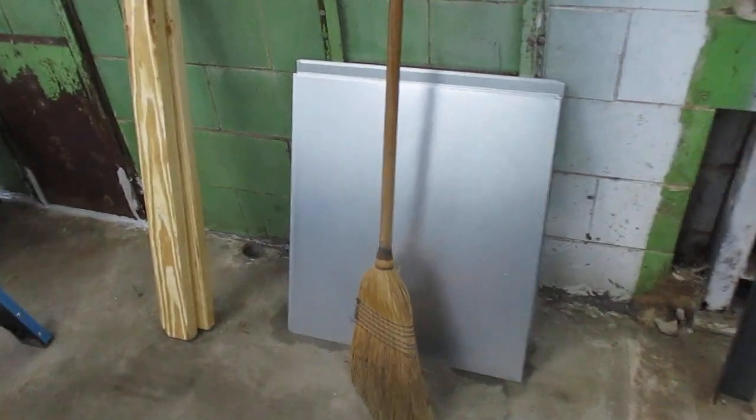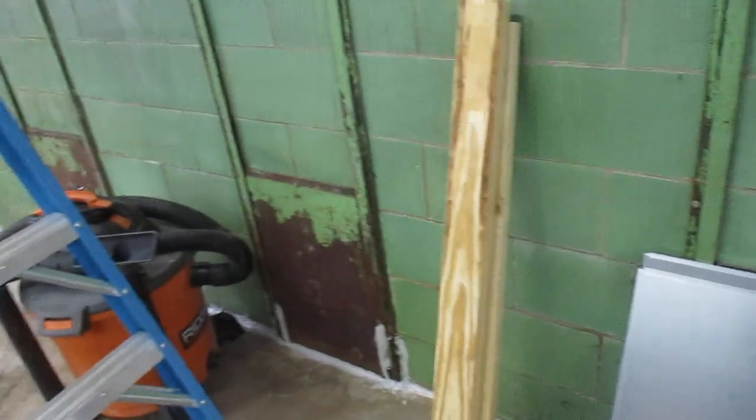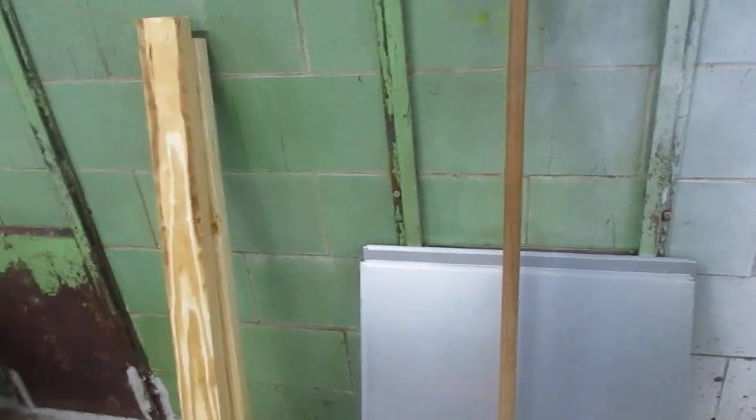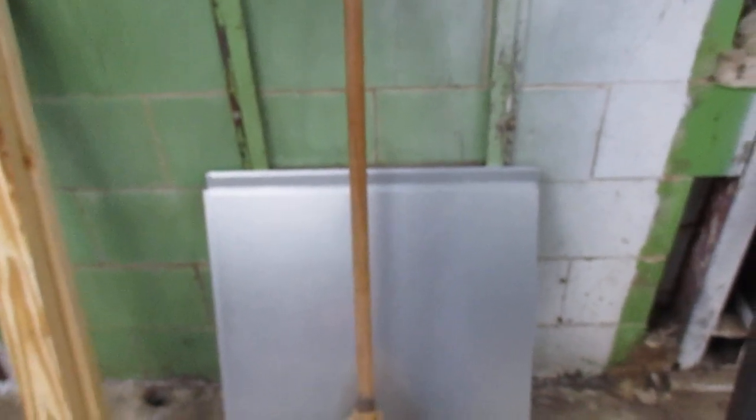These pieces of 16-gauge galvanized metal — so I can eventually remove the frame and sliding doors for the dog doors, and just permanently seal them with this 16-gauge galvanized metal in place. Should be good to go. That's the plan, but it has to be a somewhat warm day so the sealant will seal correctly.